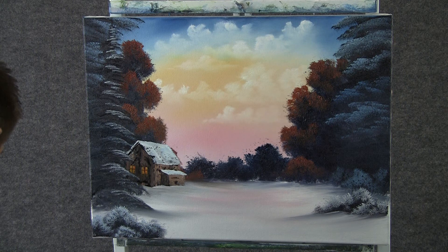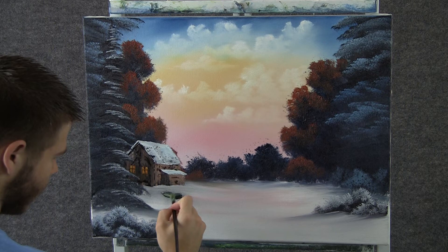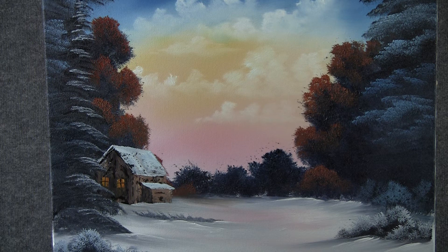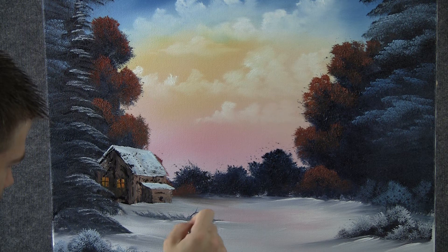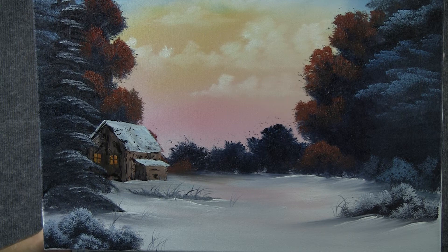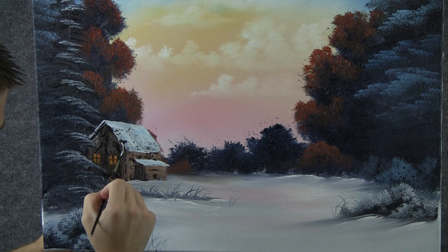Now with the fan brush, we can go through some dark color and just push up — bend it up — and we'll get a nice little grassy patch. Now with the script liner, we can pull up a few little grassy things right out of that grass patch. Maybe it's brand new snow and it's not very thick, and there's some grass sticking up. Now one more thing we can do is just add a couple of little icicles right down here — don't want to overdo it, just put a couple in.